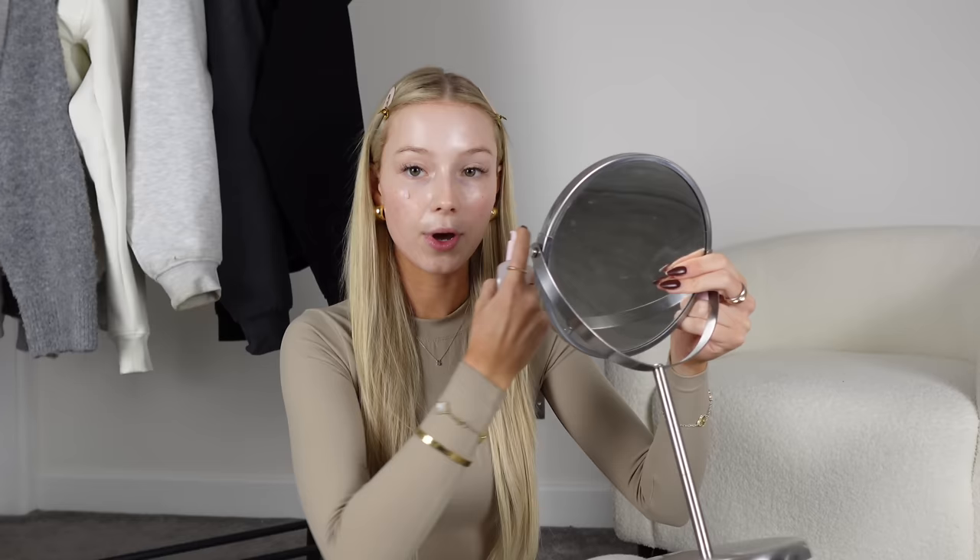The last actual product I'm going to put on my face is the Glow Recipe Watermelon Pink Juice Moisturizer. I love this — this is just a travel-sized one. I'm going to put a pump on each cheek and a little bit on my forehead and blend that in. This gives a really nice thick moisturised feel and tops off the wetness I'm after.